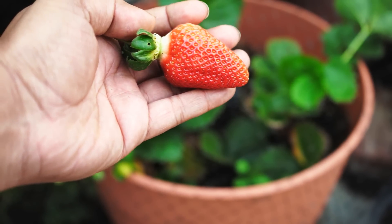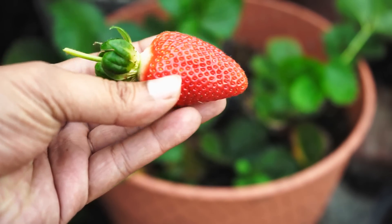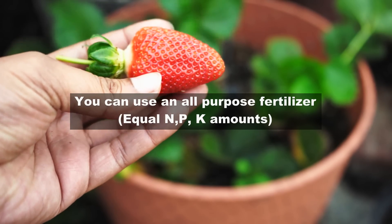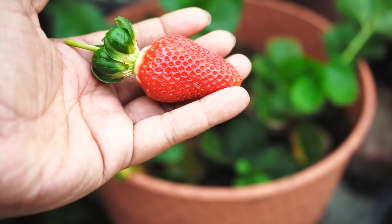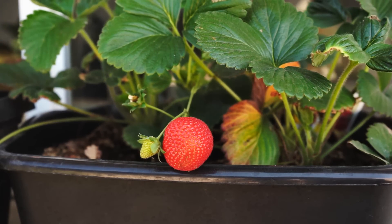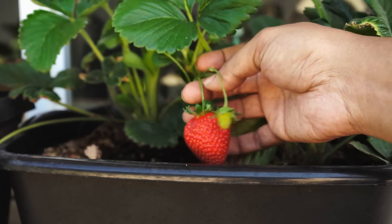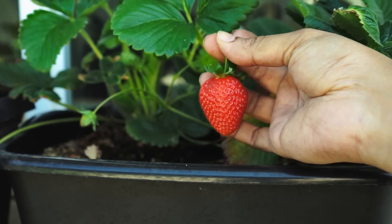Strawberries do well with an all-purpose fertilizer, so make sure the fertilizer you're getting doesn't have high amounts of nitrogen. The strawberry doesn't need a lot of fertilizer, so as long as you're growing in decent conditions using a lot of compost and some well-draining soil as I have done here, you can get a lot of strawberries very easily.